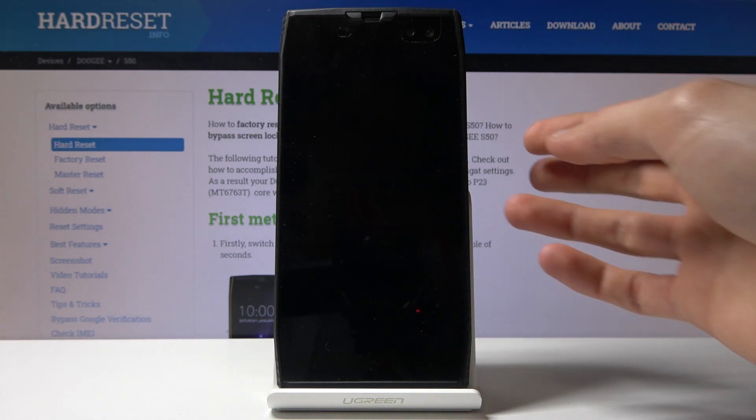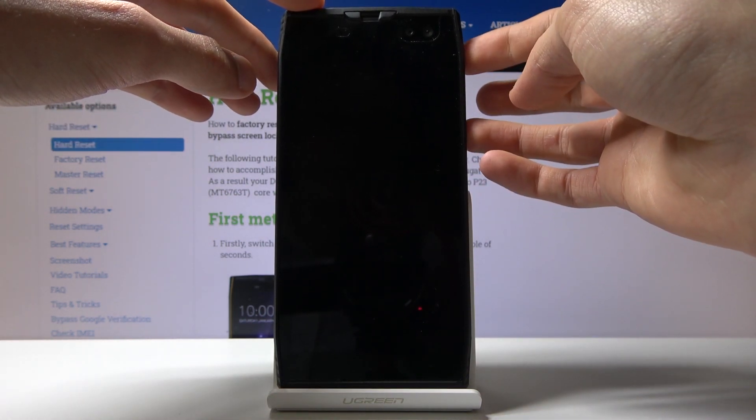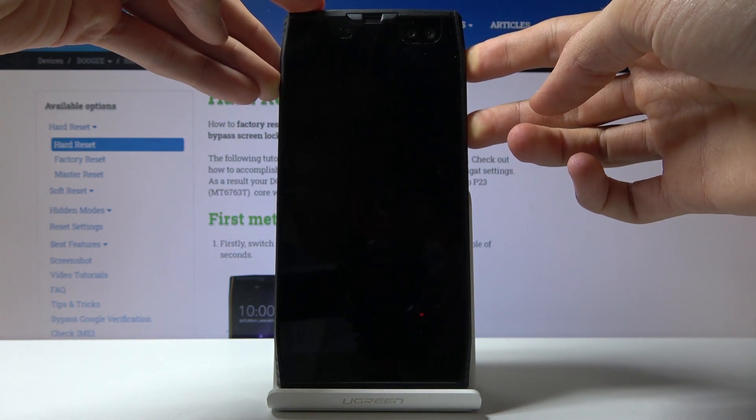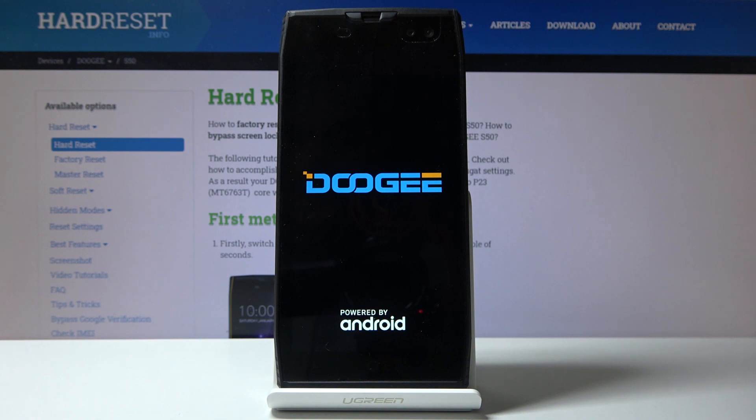Once the device has powered off, you want to hold the power key and volume up both at the same time, and when you see the logo you can let go.